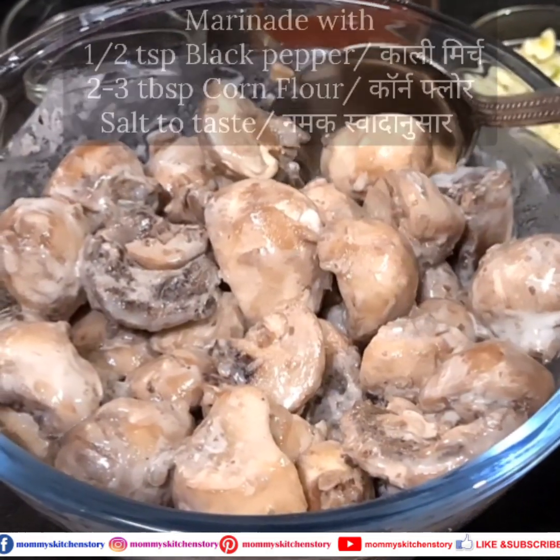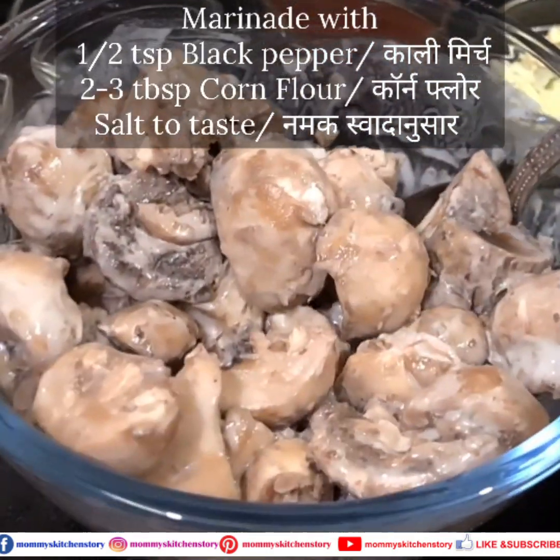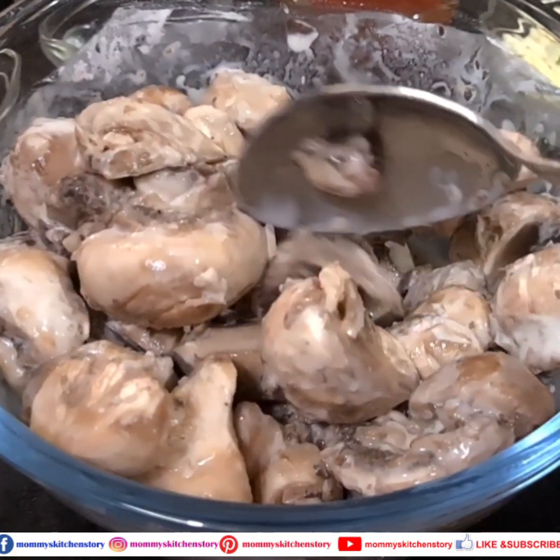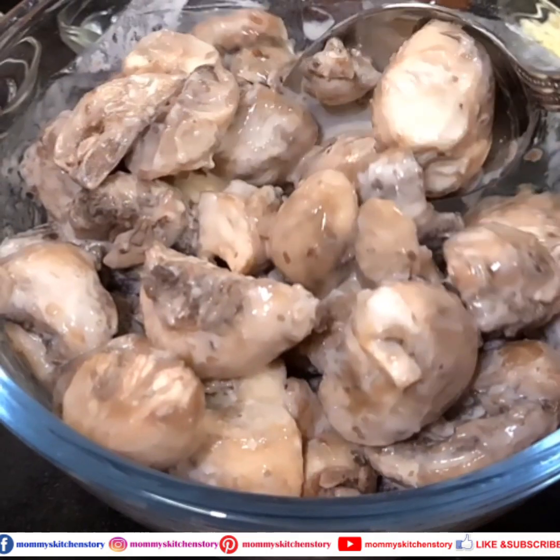For the marination, I have added namak (salt), kali mirch (black pepper), and corn flour. We need to marinate it because our mushroom has water, so marinating helps.